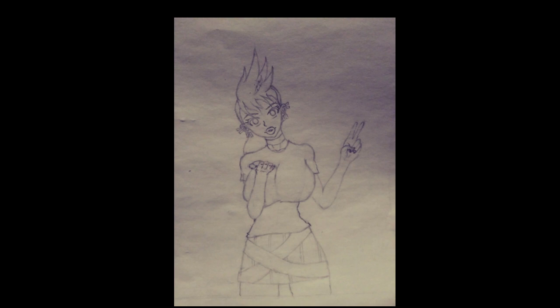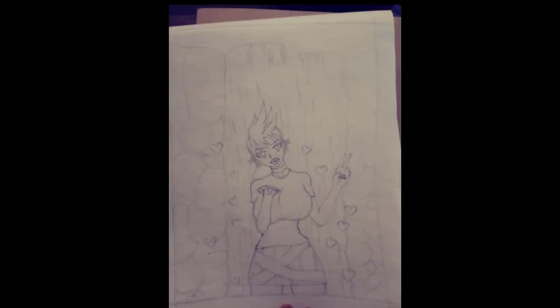I usually save the face for last. Sometimes I'm afraid that when I make the face it's just going to turn out terrible and make the entire drawing completely trash. But once I worked out the entire character, then it was just a matter of finalizing everything.